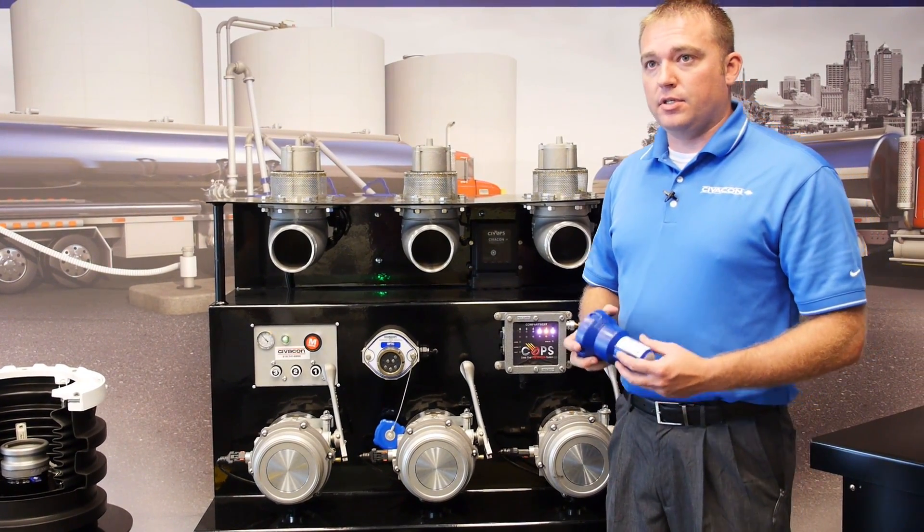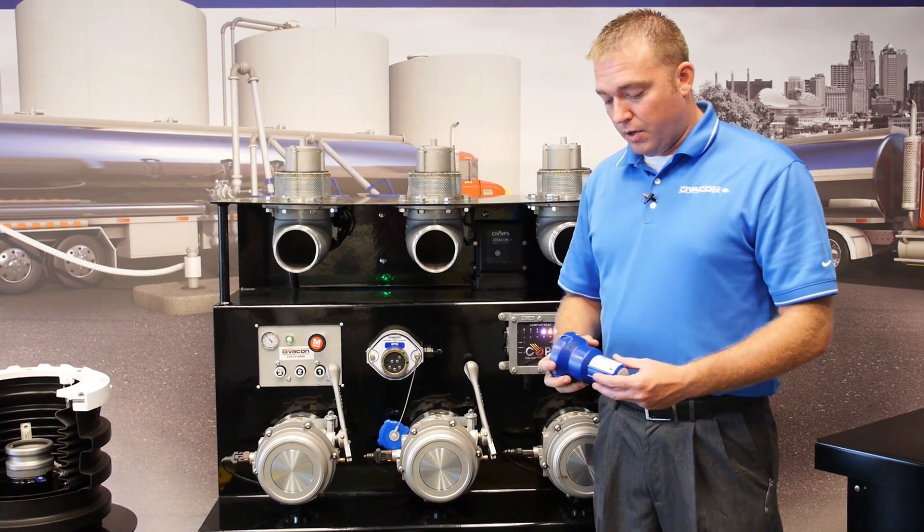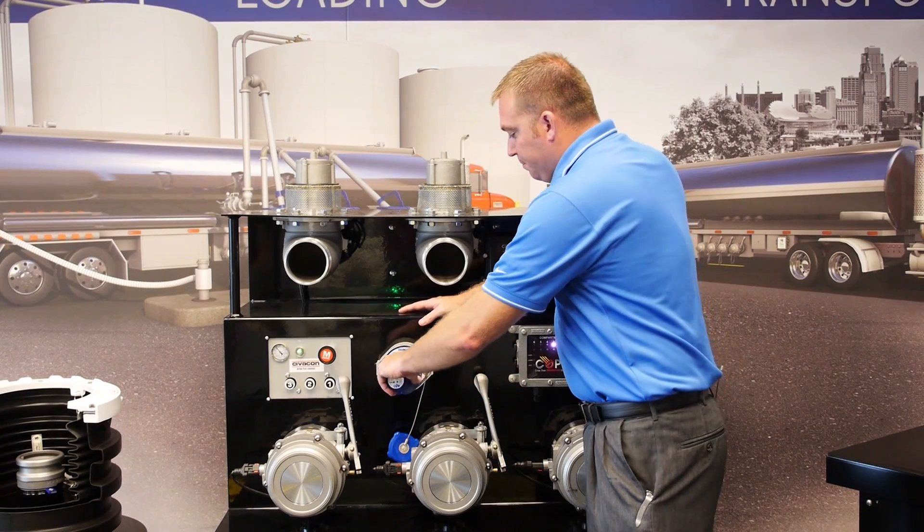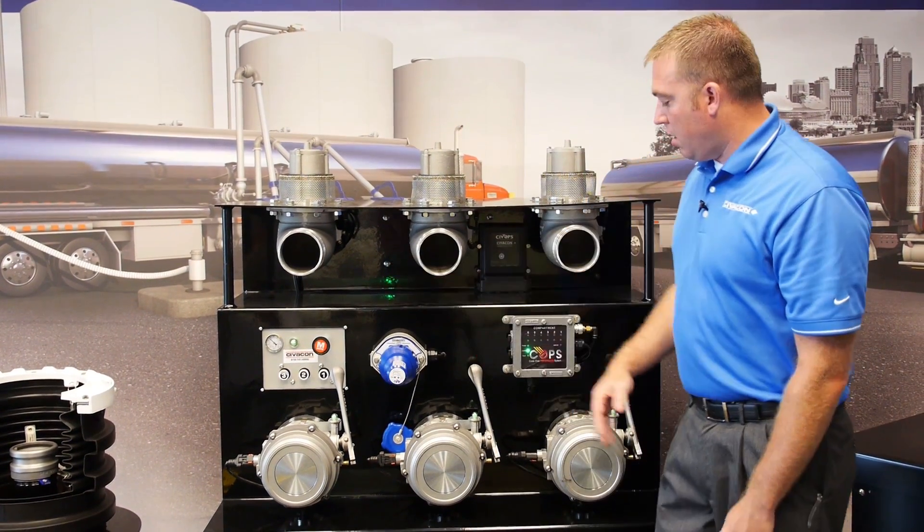So we're going to use this tester to demonstrate how you would load the trailer. So you take this — this is going to simulate the rack monitor. You plug it on and as soon as you plug it on,